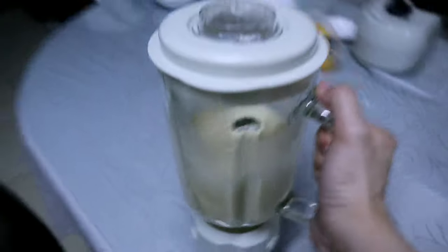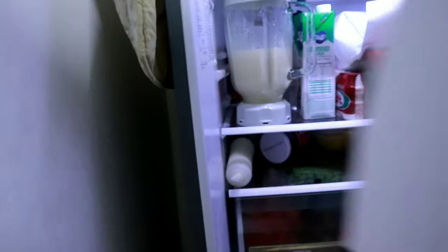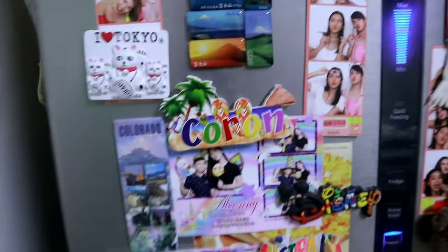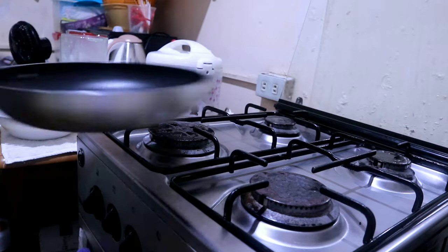Wait until it's foamy before you put it inside the fridge. A few moments later — after 30 minutes you can transfer it into a bowl and prepare for cooking.